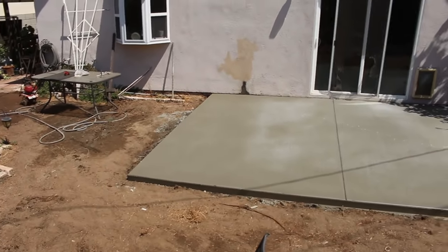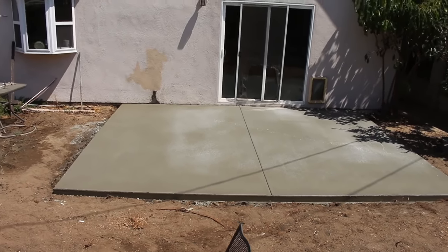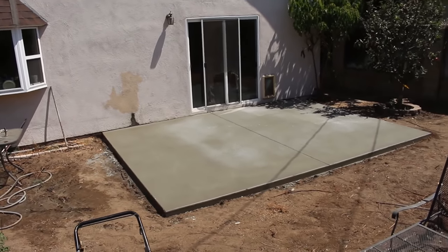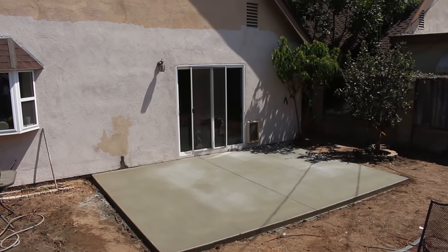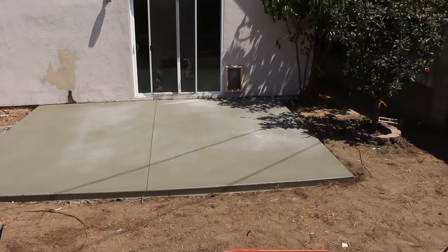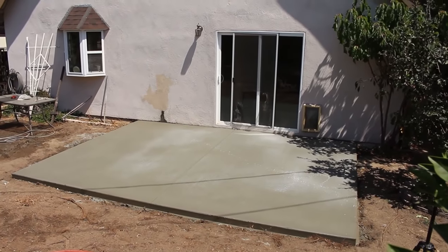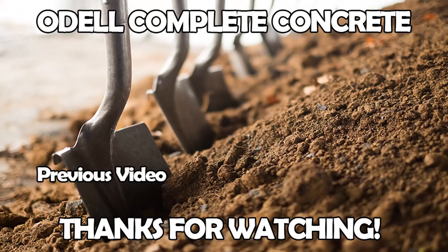There it is — a perfect beginner slab, old-school style. If you're going to try this and aren't sure you'll do it very often, try to get your tools at a pawn shop or garage sale. Just check them for being straight with not a lot of dings in them. Thanks for watching — if you like it, subscribe, and if you have any questions or comments go ahead and contact me.